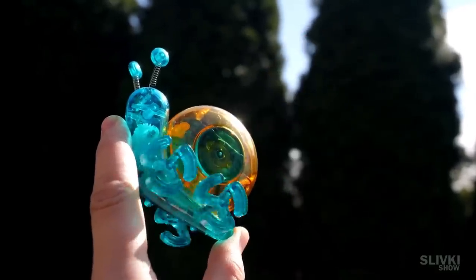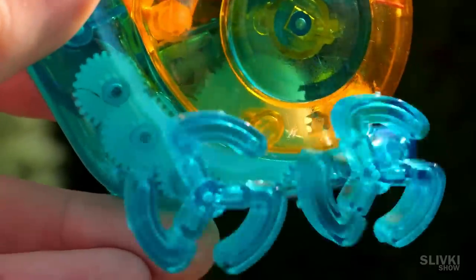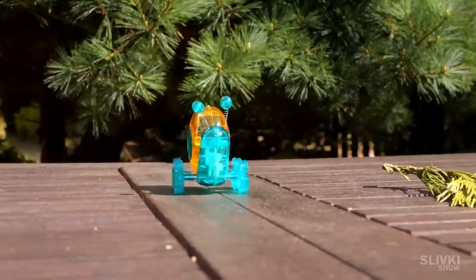I think it's a great gift for any child because what is done with your own hands is always valued more.